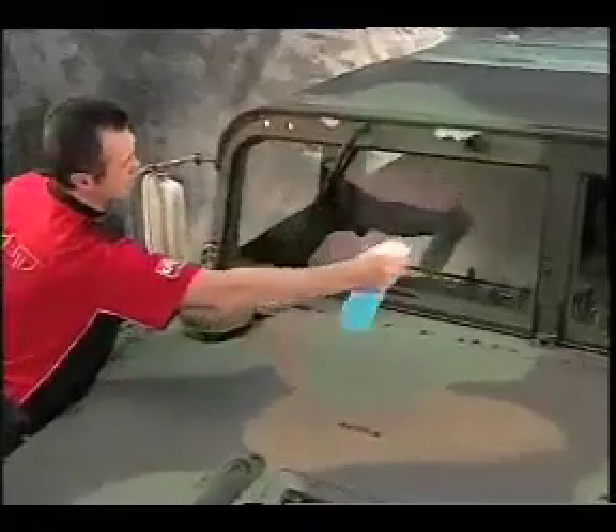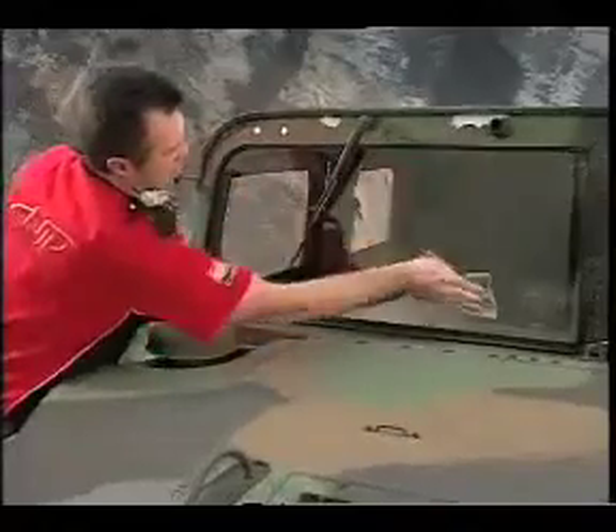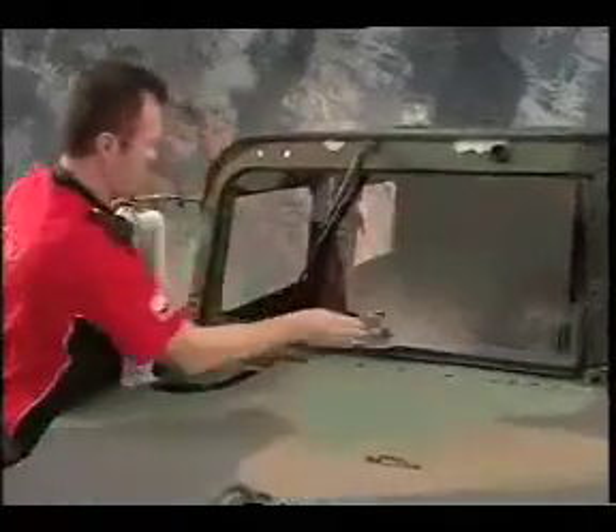The procedure for installing the tear-off starts with a thorough cleaning of the windshield, using the cleaning solution included in the kit before the installation of the tear-off system can take place. You can use the paper cleaning towels provided to make sure that any dirt or other debris is cleaned off the glass, as demonstrated here.